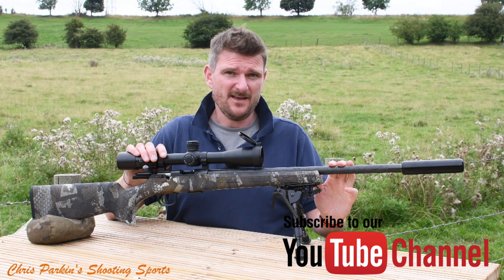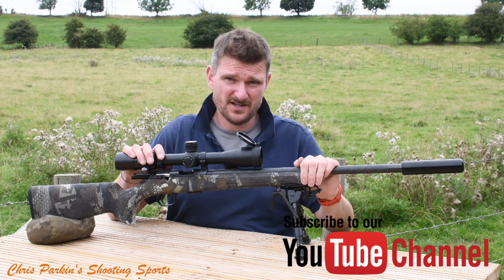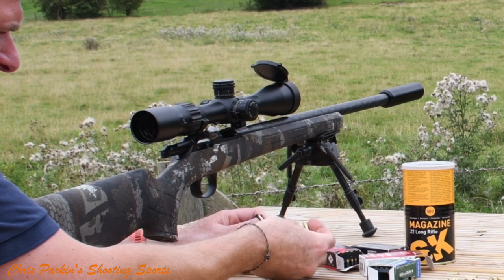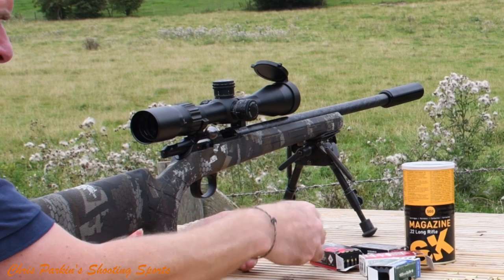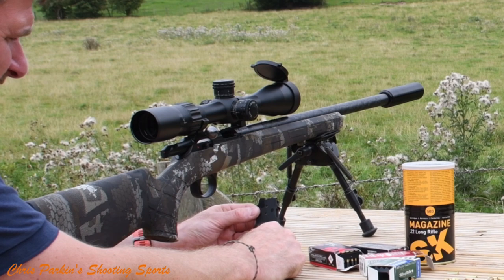Welcome to Chris Parking's Shooting Sports. Today we're taking a look at the CZ457 Carbon Barrel Limited Edition in .22 Rimfire. This 457 .22 Rimfire, like all the other 457s, is compatible with the same single stack magazine system. This is a 5-round; there's a 10-round available.